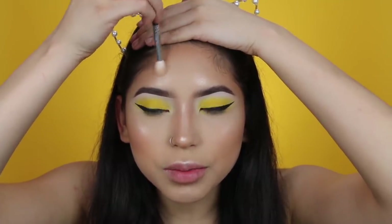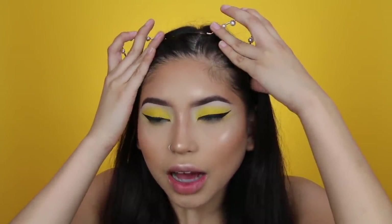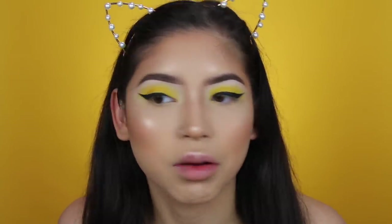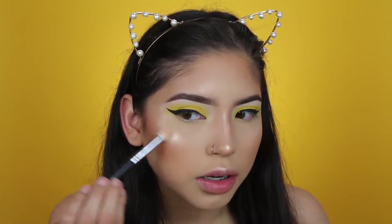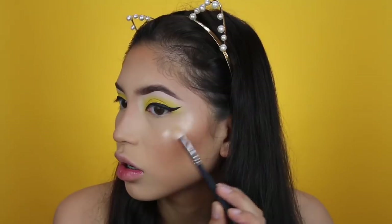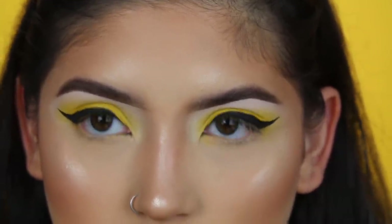Wow, it feels so good to wear makeup. Sometimes you need a little break, but I've been wanting to sit down and do makeup with you guys all week — I just wasn't able to because we were moving, a lot of my makeup was packed, and my lights were packed or broken. Okay, so I have you guys zoomed in and we're going to do a little bit of gold flakes in the inner corner.